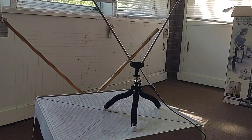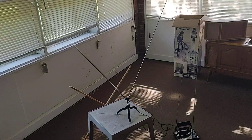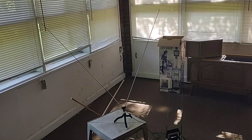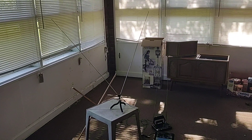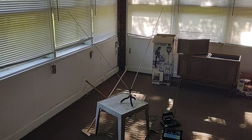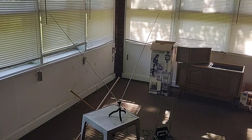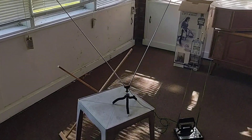So I attached the big rabbit ears that came with my other SDR dongle, the RTL-SDR V3. I got this big set of rabbit ears that came with the RTL-SDR V3 and its Gorilla tripod.